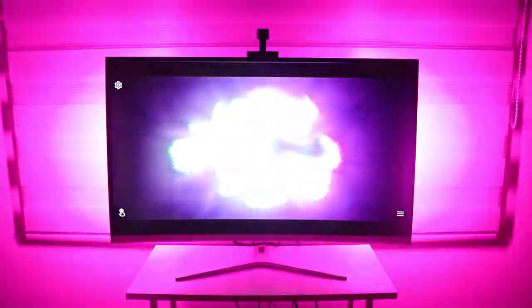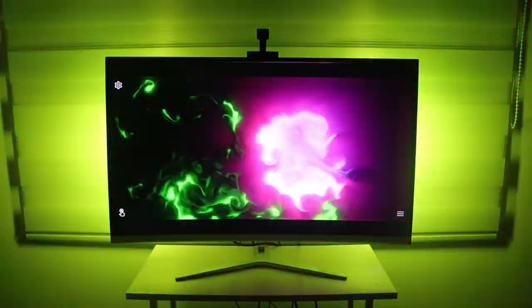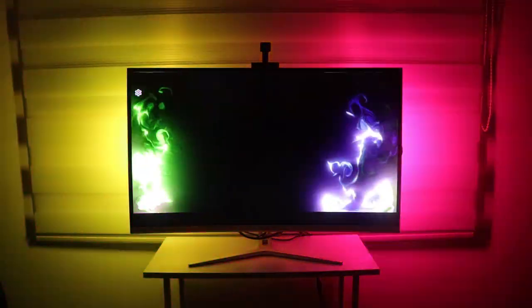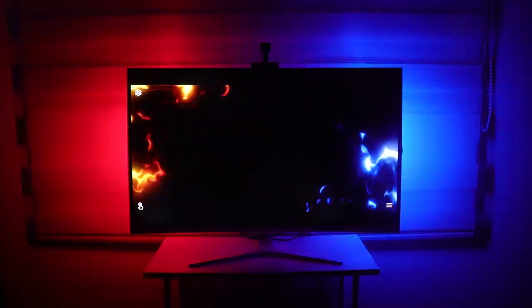This is on full screen, so both left and right are displaying the same color. Let's try the split screen mode — this one is way better! It's really mesmerizing. The light bars are now lighting up independently depending on what colors are displayed on the left and right screen. This is really awesome!